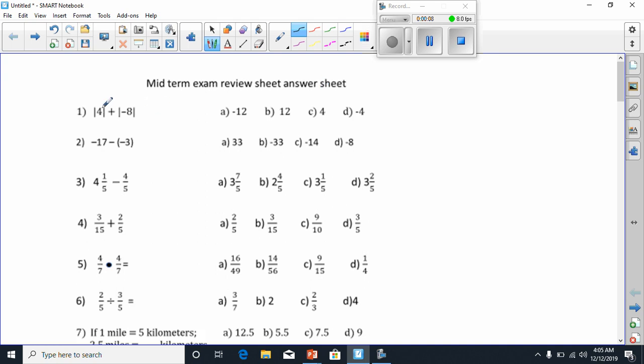Number 1 says the absolute value of 4 plus negative 8. We both know that the absolute value means how far it is away from 0. So from 0, if I have a number line, positive 4 is 1, 2, 3, 4 away from 0. And negative 8, of course, is going to be way over here.